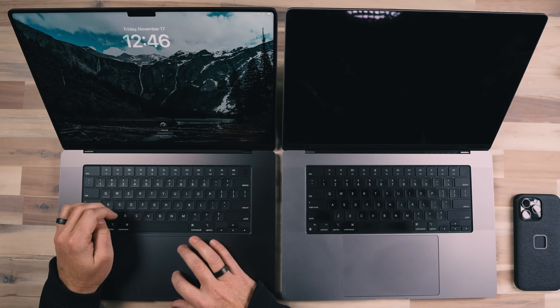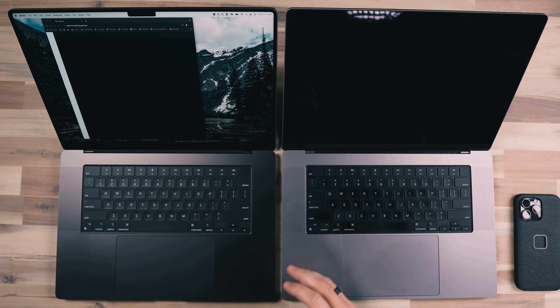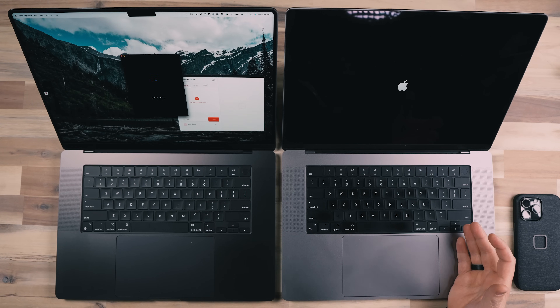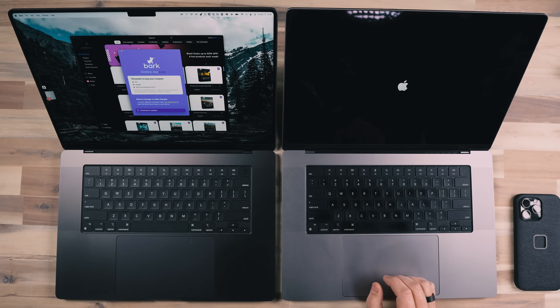Both computers have all the software I would use loaded, and the hard drives are really pretty full — more than three quarters full of applications, video files that I edit, photos, and all that stuff. The M3 has already restarted, which is crazy, and the M1 is still in the shutdown process. There we go — now let's see how fast it starts up.